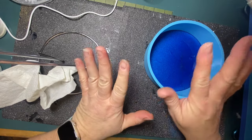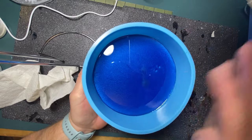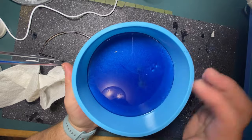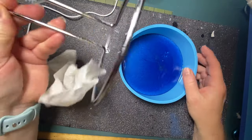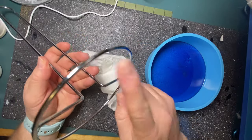Hey everybody, welcome back to Eileen's Craft Nook. Today we are doing a paper towel holder. I have these molds that I picked up from Amazon. It came in as a set of two, and these are six inch silicone molds. They're meant for baking, but it's silicone, so it works fine.